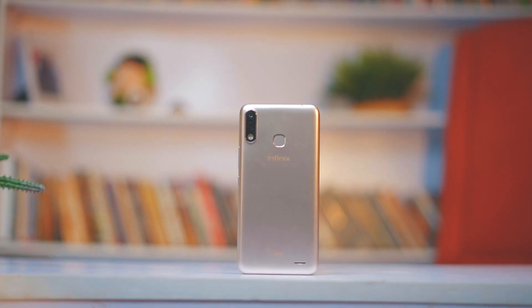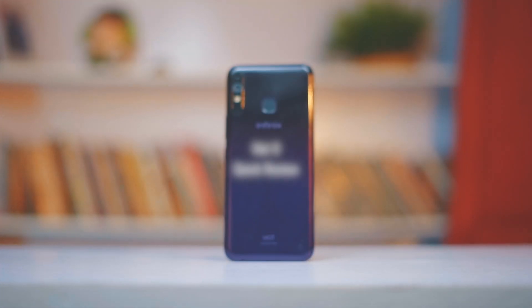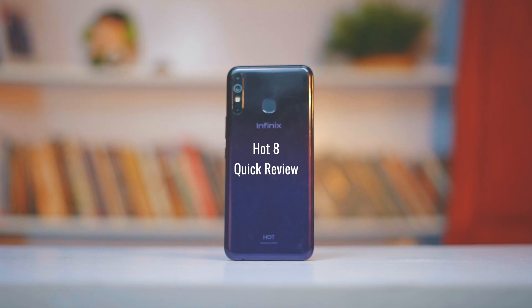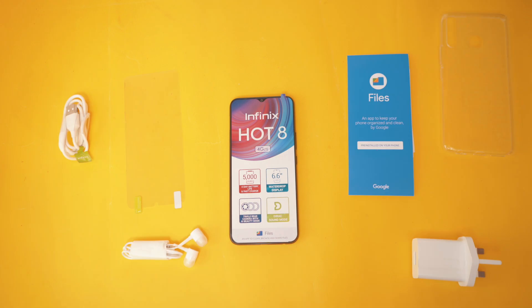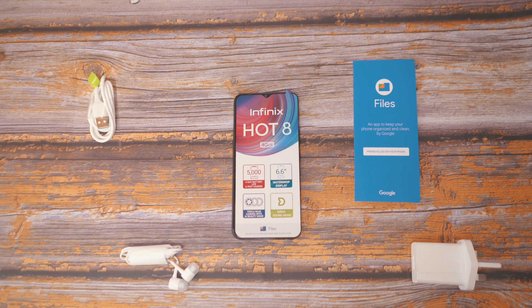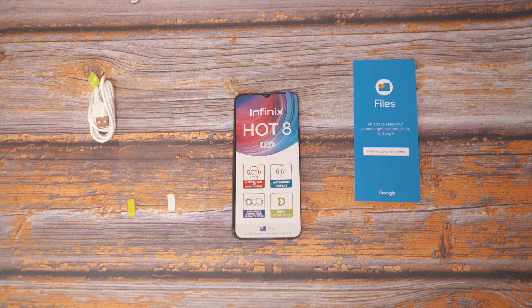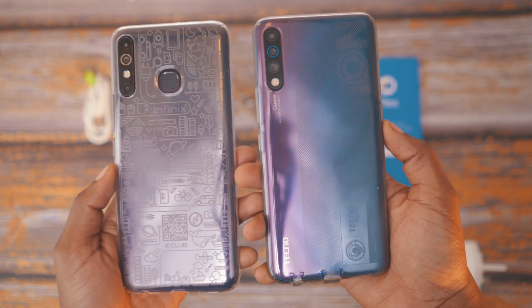Hey guys, Viseki here, and here is the Infinix HOT 8. So here are the things Infinix included in the box: the first is the Pro USB cable, a wall brick, an earphone, and this really nice rubber case.